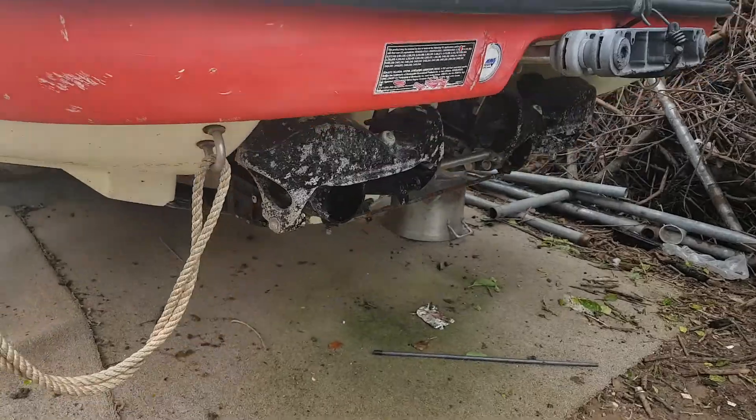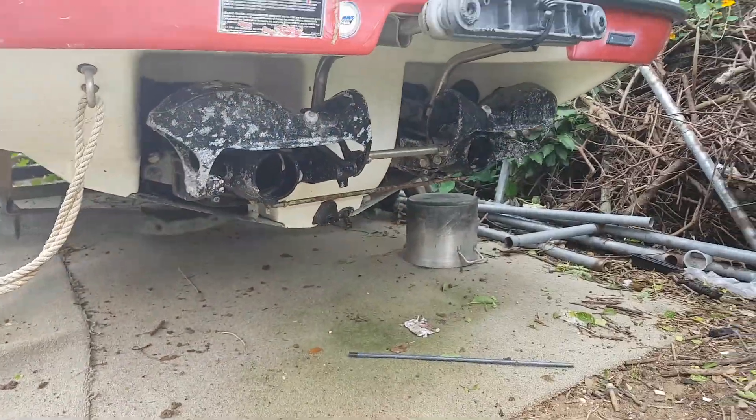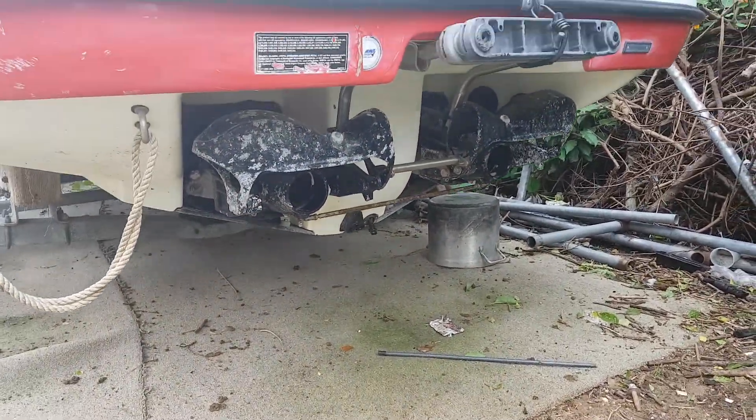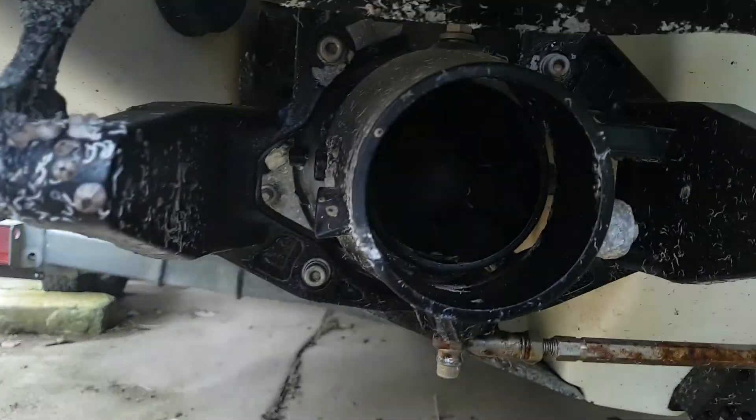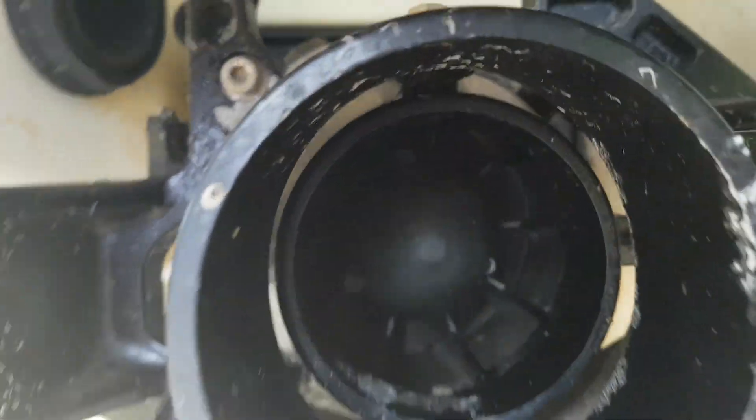I just pulled the rope out from the exhaust. That's why when you have a boat, you've got to be careful, because rope can get pulled all up into the engine.